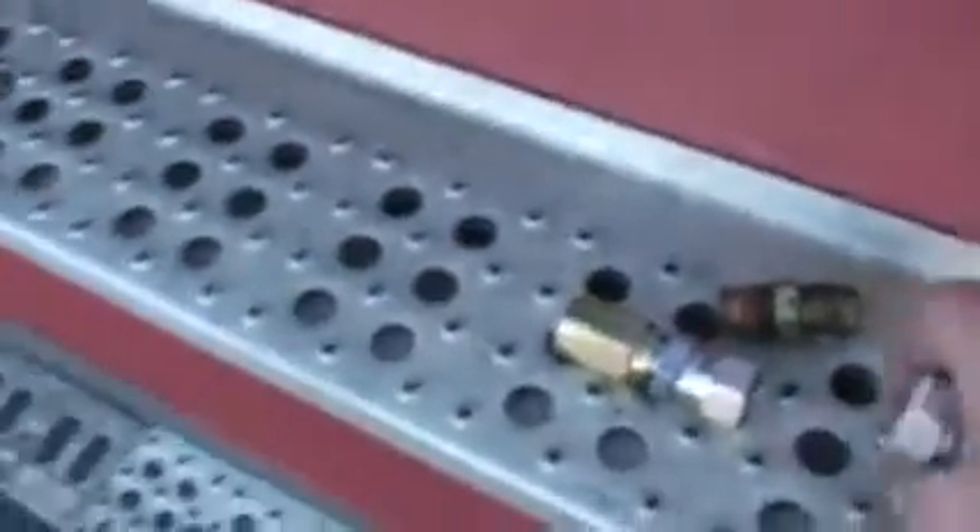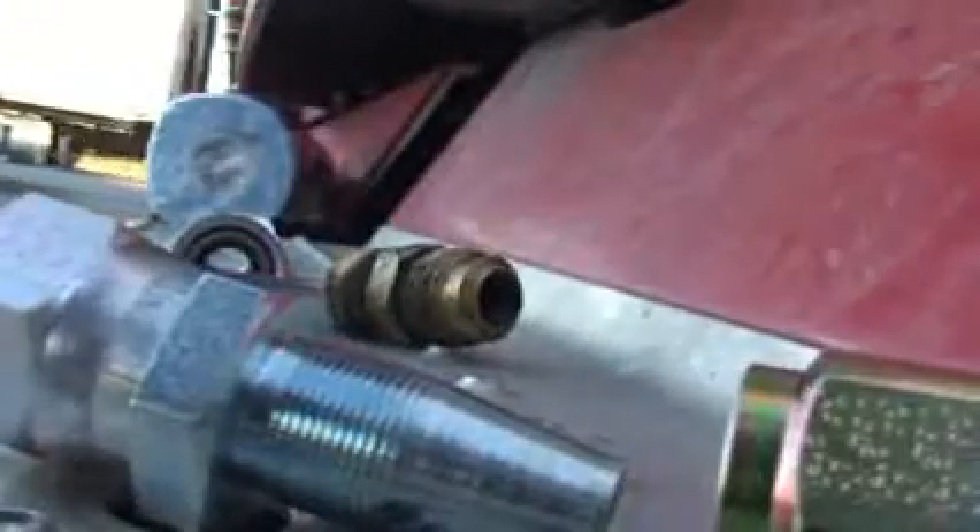I've got a gallon of fuel to fill the filters up. Here's the ends — they come apart. You screw this end on and cram this end in, so I'll go ahead and make one.